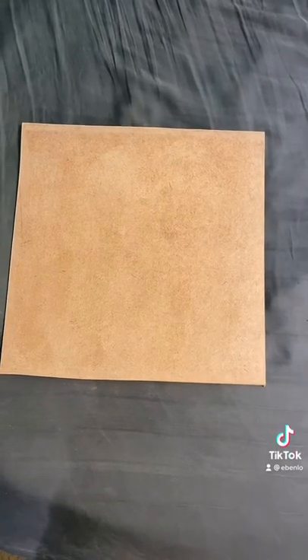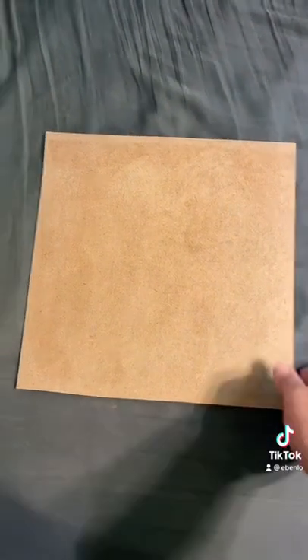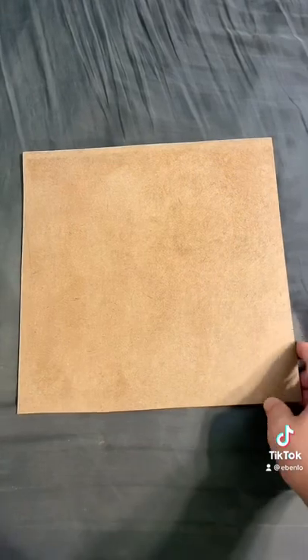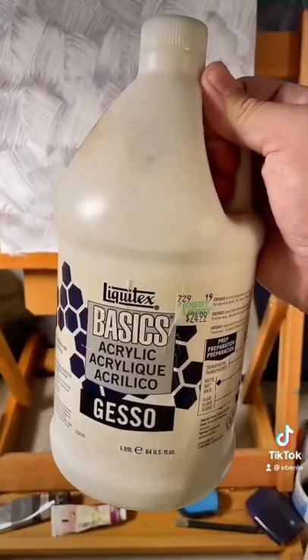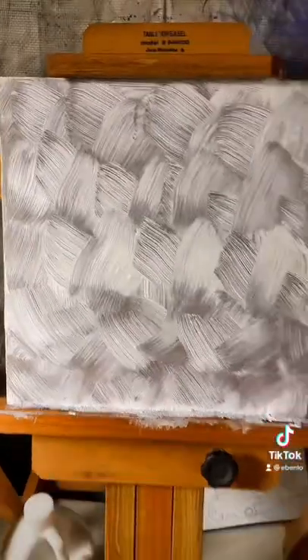You start with a good piece of wood panel. This is called MDF — it's just like a composite board from Home Depot. I cut mine down to 12 inches by 12 inches. Next, I'm using some Liquid Basics Acrylic Gesso and I've done it in a crosshatch pattern.